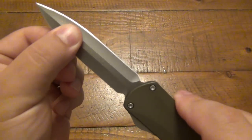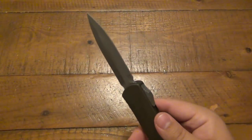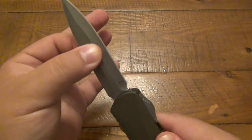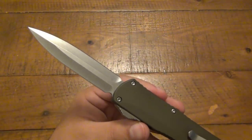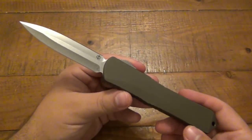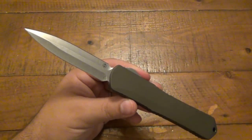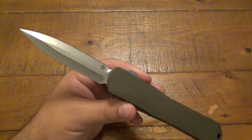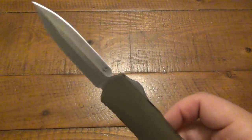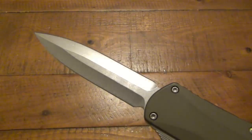There is very minimal play on this. Of course, if you've never had an OTF, they all have a little bit of play — a little side to side, a little up and down. There's just no way to make it completely solid. Even the highest quality ones in the world have a tiny bit of play. This one seems to be extra tight — there's less slop than even some of the nicer OTFs on the market.